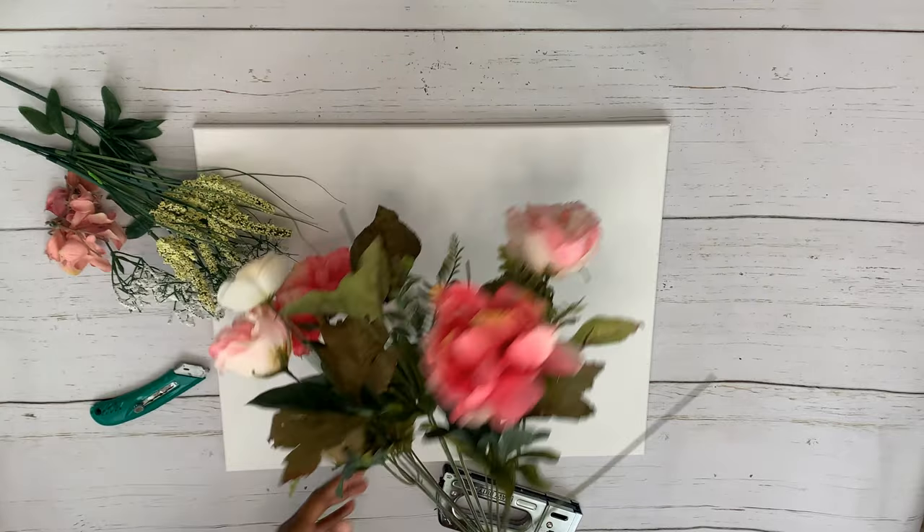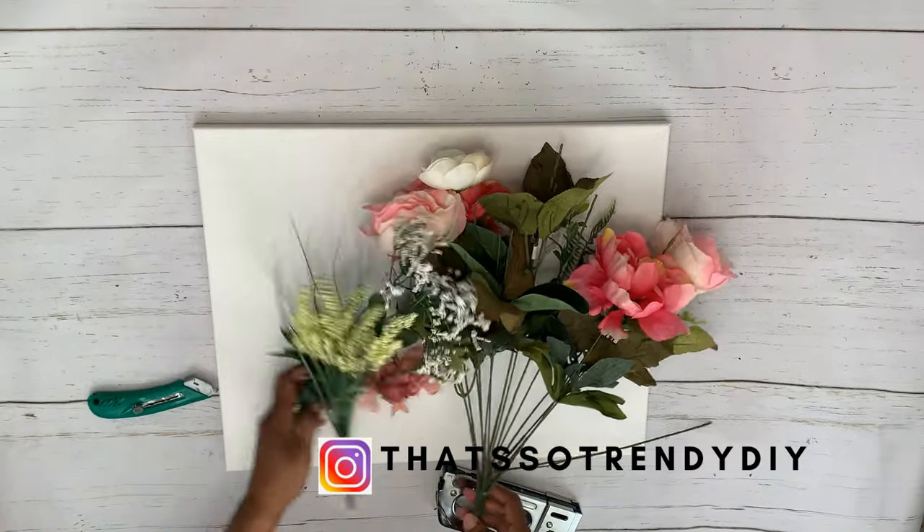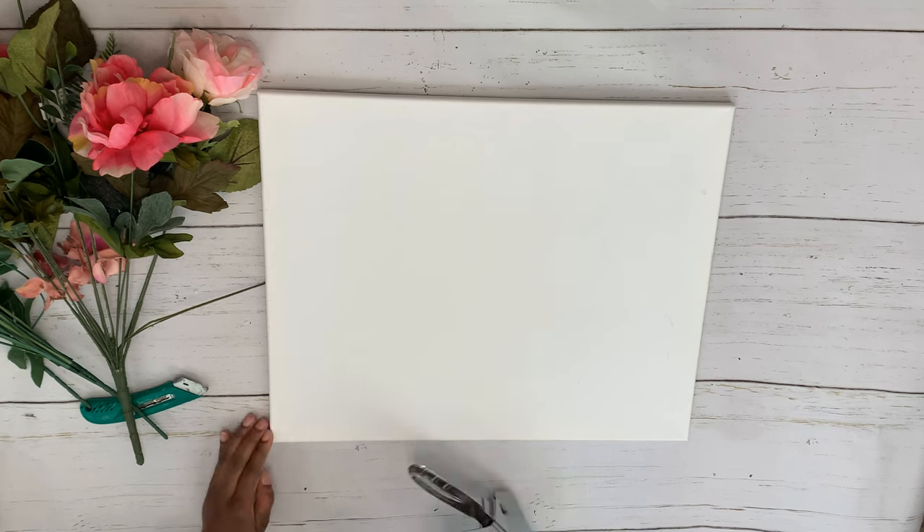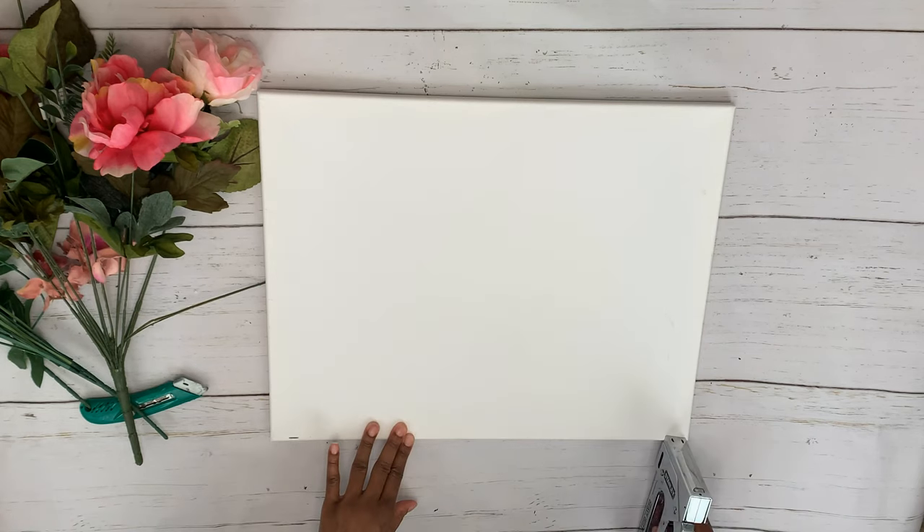Welcome back, and if you're new, thanks for stopping by. Today we're doing a Pottery Barn dupe — their piece is a large wall decor piece, ours is going to be a little bit smaller, but it's giving you inspiration for some wall decor. I'm going to be doing a reverse canvas on mine. Usually I do it the other way, but the Pottery Barn piece has a sleeker, cleaner finish to it.